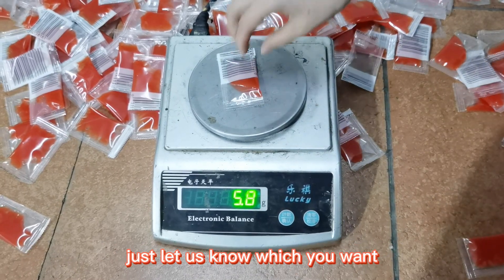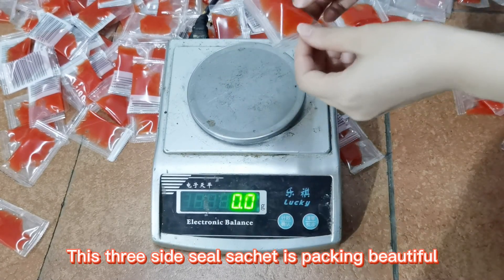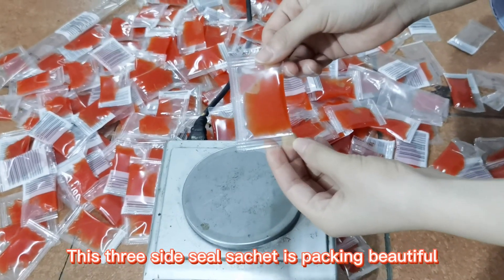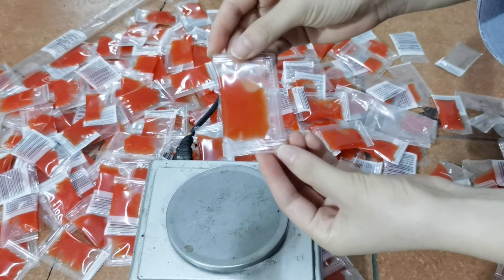Just let us know which you want. This 3-side seal section is packing beautifully. We also can offer different bag styles than the standard one.